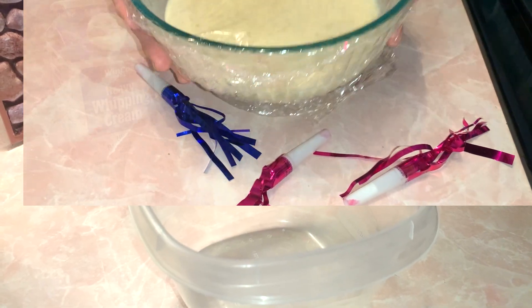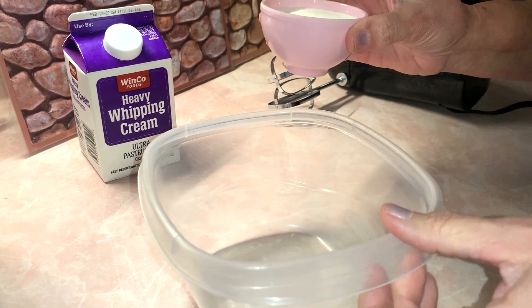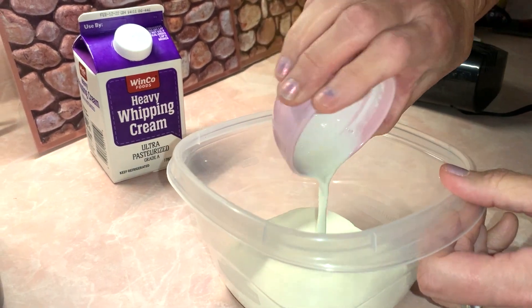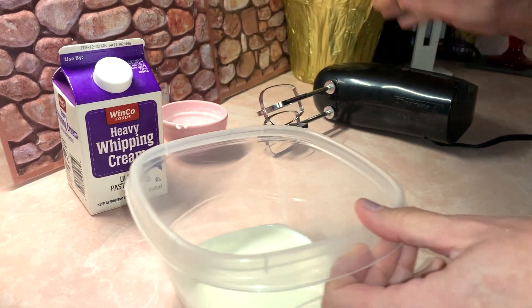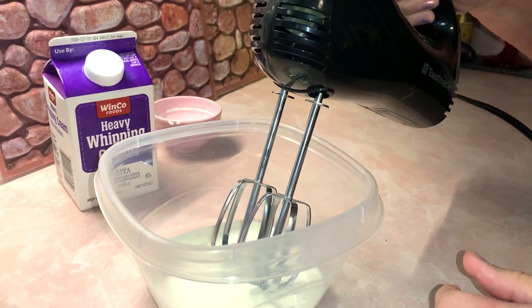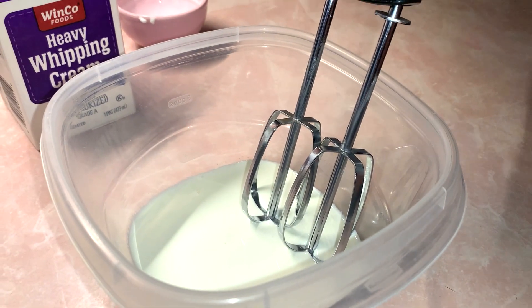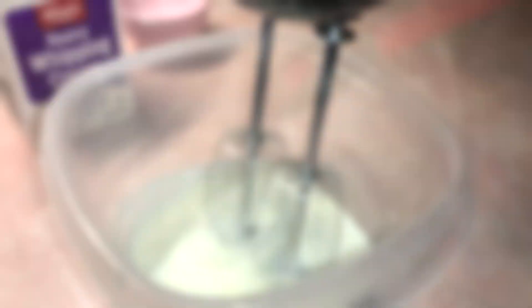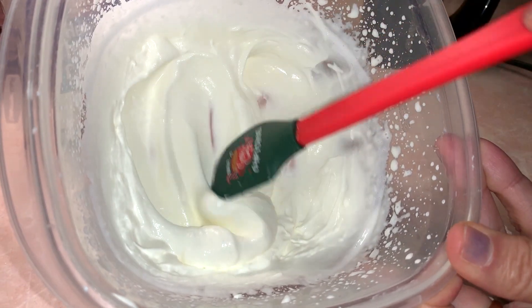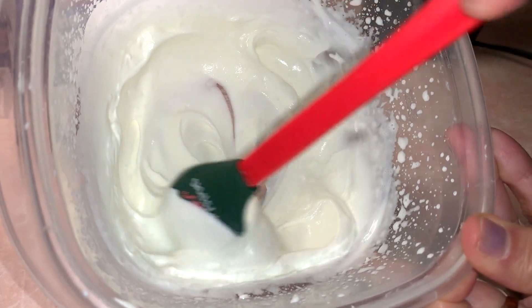It's been three hours. I took the eggnog out of the refrigerator. Now it's time to do the last step, which is a heaping fourth cup of heavy cream. We're going to mix this just till it's nice and frothy and a little thick, but not too thick. This is the consistency you want — smooth and creamy, not too stiff.